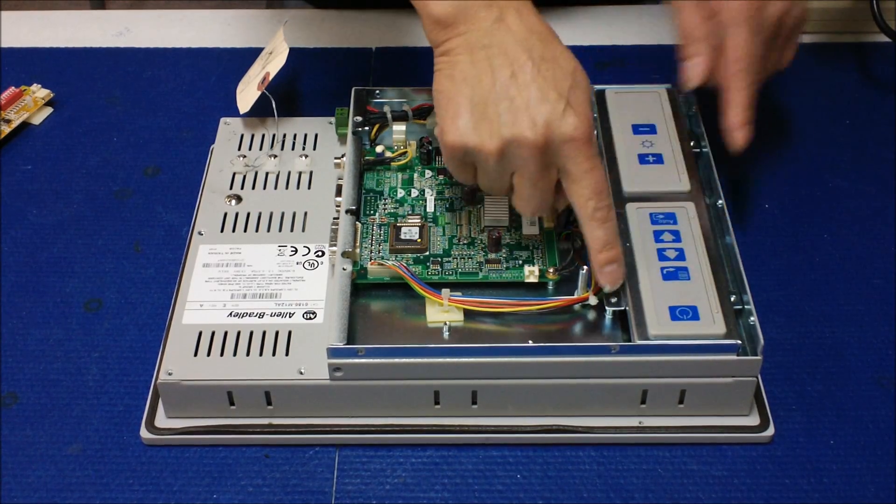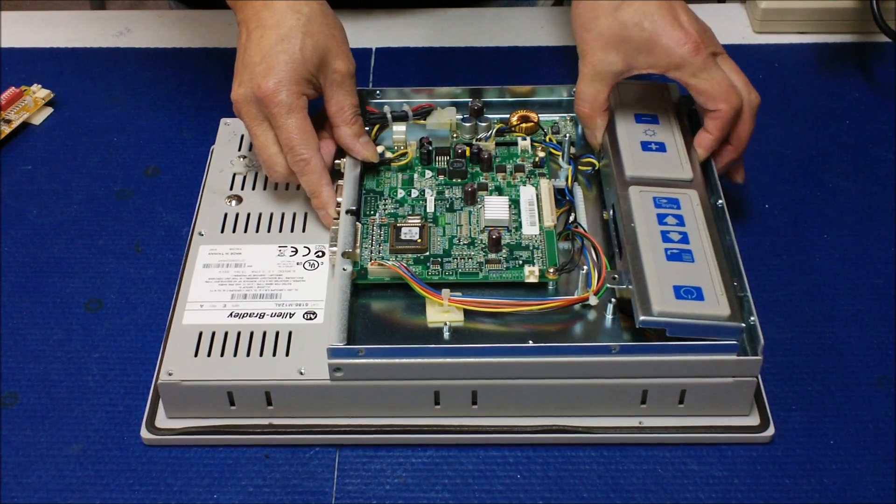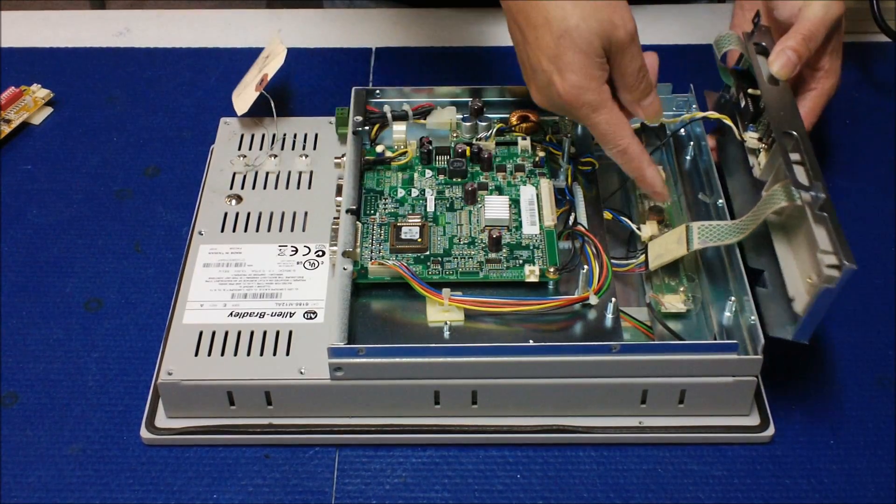And also this one, holding by the screws — I already took it out, you need to take it out too. When you take it out, you're gonna see the inverters here.